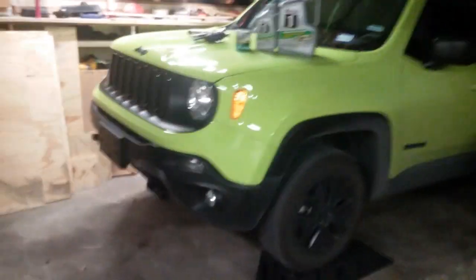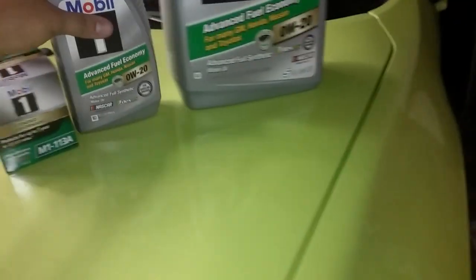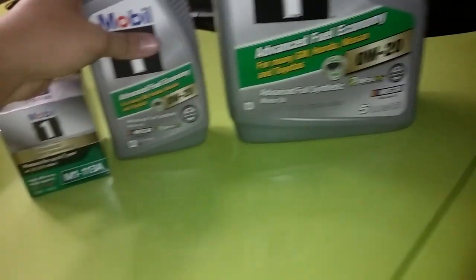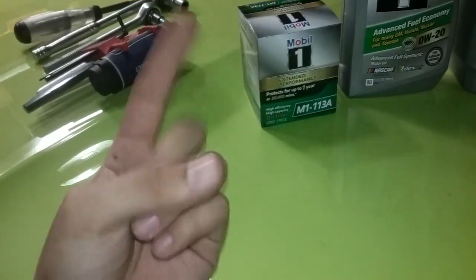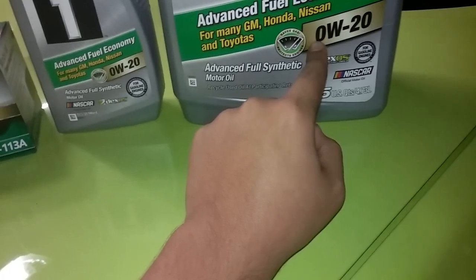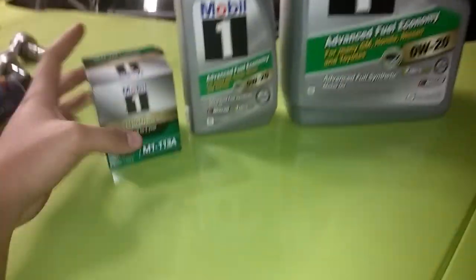2018 Jeep Renegade 4x4 — just the base model, nothing crazy, automatic. Specifically the 2.4 liter inline-4. This video is for someone who just wants to know how to get it done — no torque specs, no specifics, just what you need to do. Oil-wise, this specific motor takes 0W-20. You can use whatever brand you want; I just like Mobil 1.